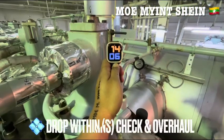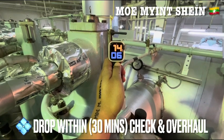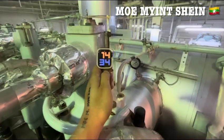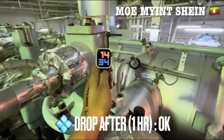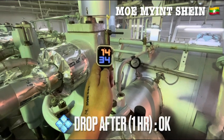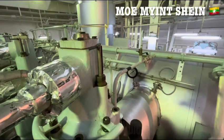If the indicator drops within 30 minutes, we need to check and overhaul this azo bar. If the indicator drops between 30 minutes and 1 hour, we need to keep close monitoring. If the azo bar indicator drops after 1 hour, it is okay and in satisfactory condition.